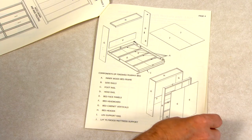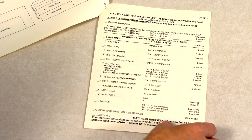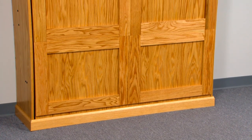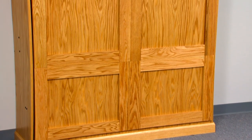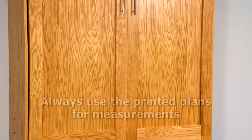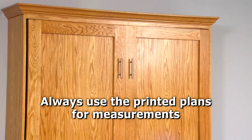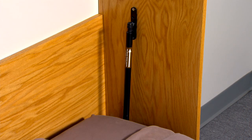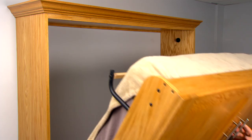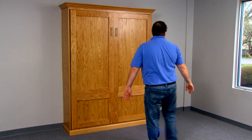This video is to be used in conjunction with your illustrated step-by-step construction booklet to construct a Murphy bed using the Create-A-Bed adjustable Murphy bed mechanism. Before you start this project, read the instruction booklet and review this video from start to finish. We are building a full or double size bed in this instructional video. If you see a difference between information in this video and your printed plans, always go by your printed plans as they are specific to the size bed you are building.